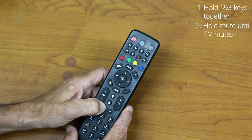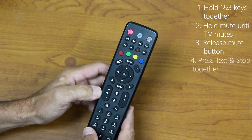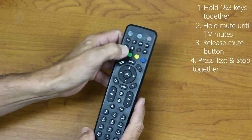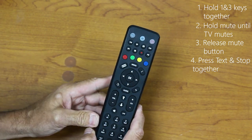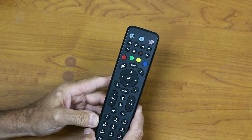When it actually mutes, you'll have the amount of time until the next blink to release the Mute button and then hit the Text and the Stop button simultaneously. The TV button will light twice and your remote is now programmed to control power and volume on your TV.